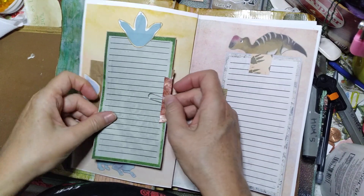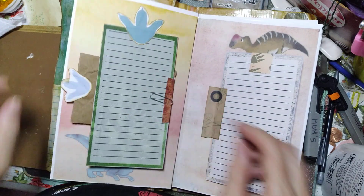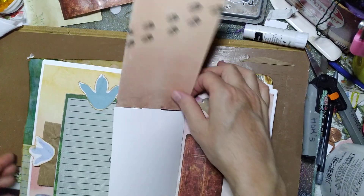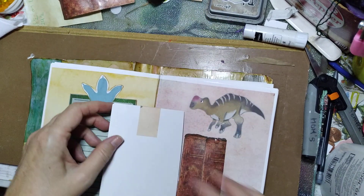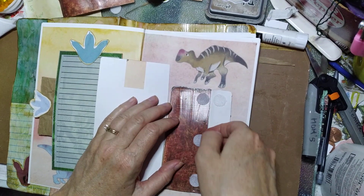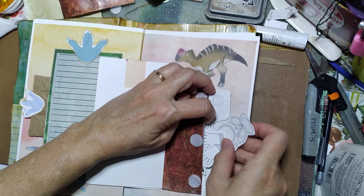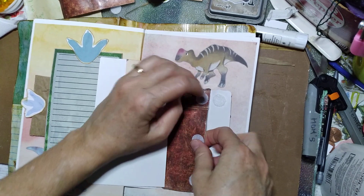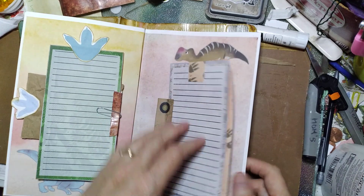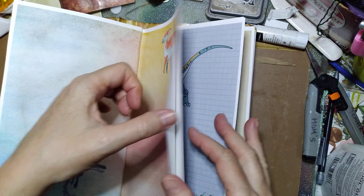On this one, I added the pocket to the back and I added one of these footprints on it. This one has another paper added to the back side so that it can be a buffer when you're writing. And not to forget all these little color-in goodies.